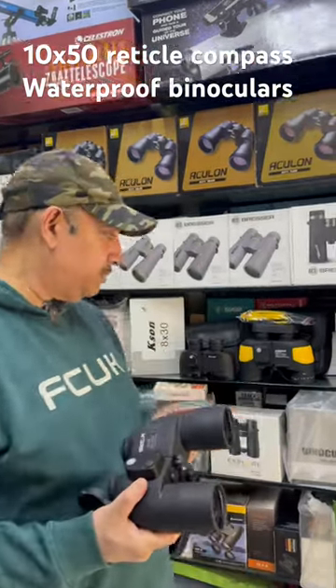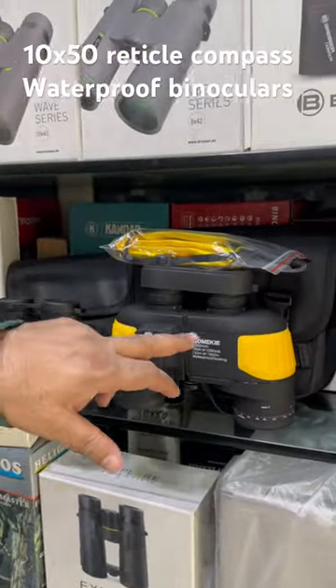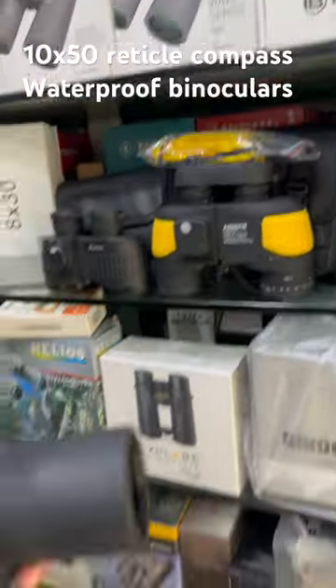We have 3 binoculars: 10x50, 7x50, and 8x30. This one is 10,000, this one is 11,000, and this one is 16,000.